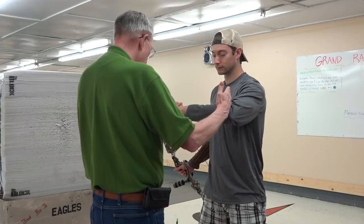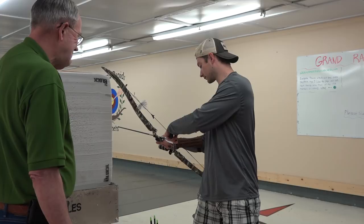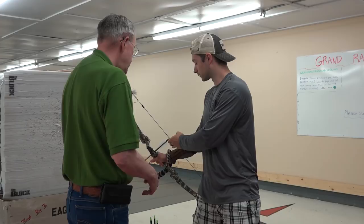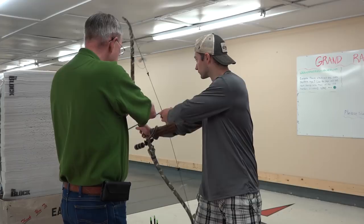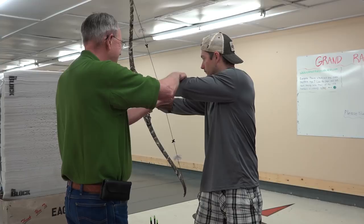Everything from the elbow all the way to the hook should be just a loose chain of bones. Think that and see if you can do that. Should my hook be completely vertical? As vertical — or perpendicular to the string — as you can get it. Now go ahead and lift the bow without drawing. Consciously relax — more, just loose, loosen it up. Your hook is strong. Now when you draw, draw with the shoulder and the upper arm. Just keep this as relaxed as you can.